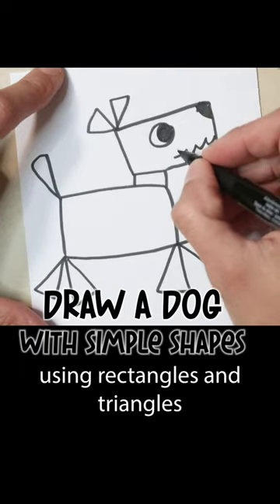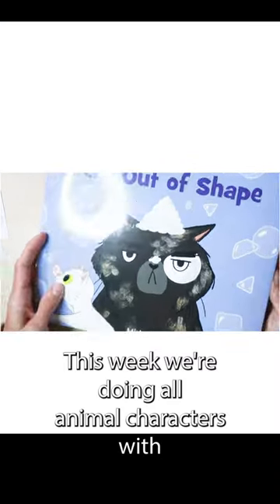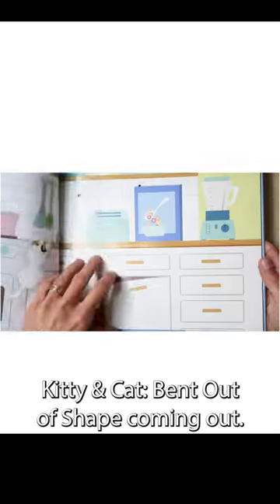Hi everybody! Today we're going to be using rectangles and triangles to draw a little Scottish Terrier. This week we're doing all of our animal characters with different kinds of shapes to celebrate my next book, Kitty and Cat Bent Out of Shape, coming out. Let's get to drawing.